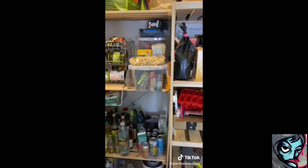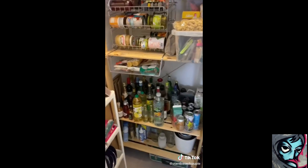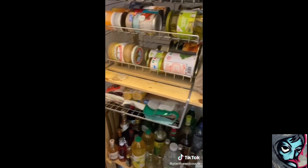Das war's jetzt erstmal. Die Kartons muss ich da jetzt auch irgendwie mit reinsortieren. Aber ansonsten ist es jetzt erstmal wieder ein bisschen ordentlicher. Let's eat. Und dieser Unterhänge-Planck ist auch von Amazon. Der ist auch ganz cool.